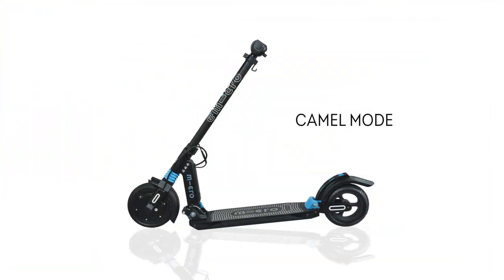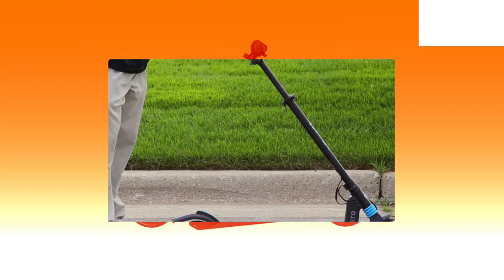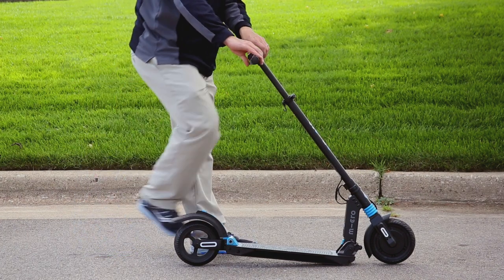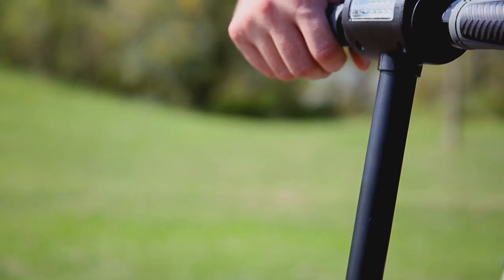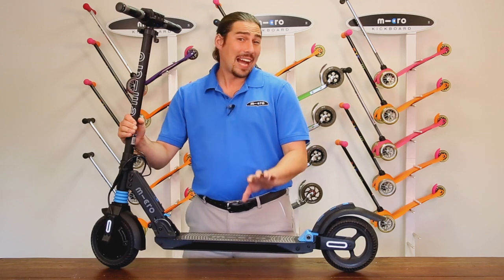Your scooter is now in camel mode, wherein the scooter is kneeling like a camel. This is what allows the scooter to stand up on its own without a kickstand. To fully unfold the Merlin, continue raising the handlebar all the way up — the scooter will click into upright position. Your scooter is now fully unfolded.